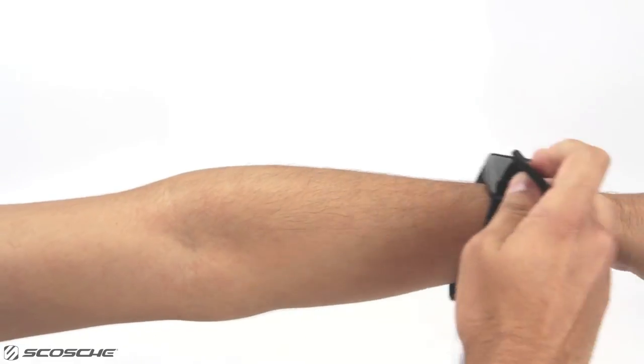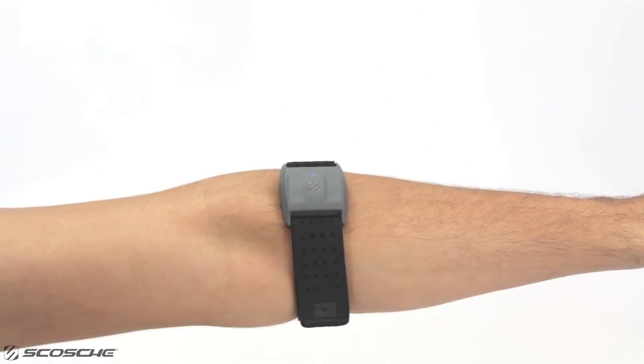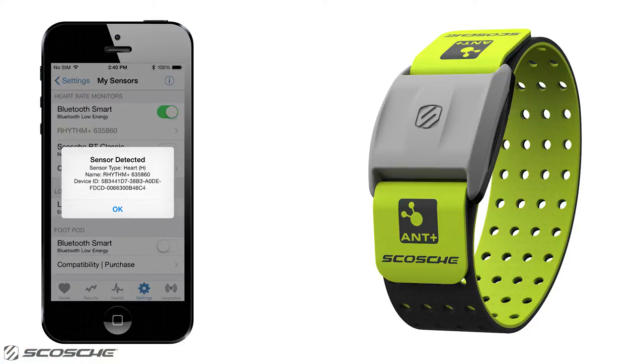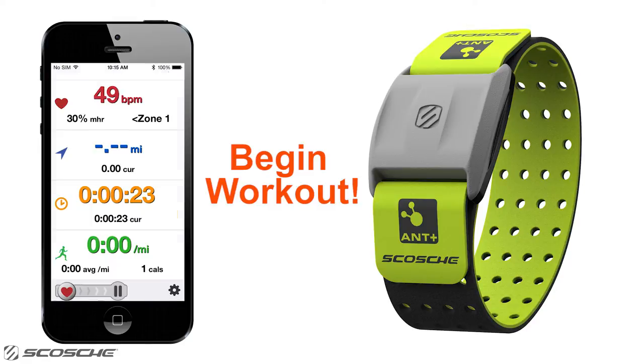Go back home and select Settings, then select My Sensors. Secure the Rhythm Plus around your forearm and press and hold the multi-function button for 2 seconds to turn on. Under Heart Rate Monitors, swipe the Bluetooth Smart slider to the on position. Rhythm Plus successfully connected. Go home on the DigiFit app and begin your workout.